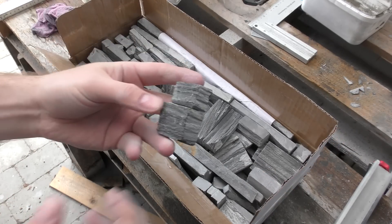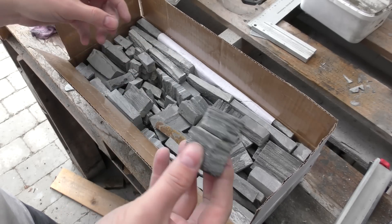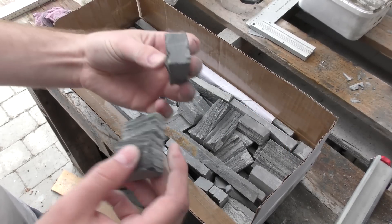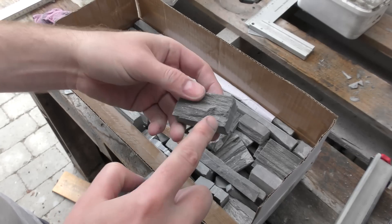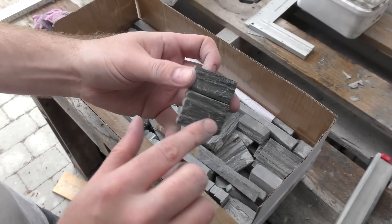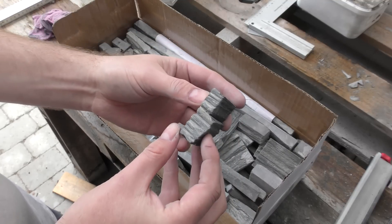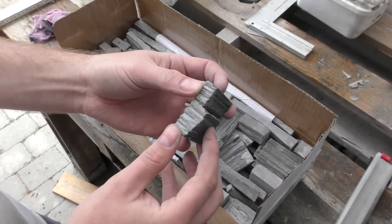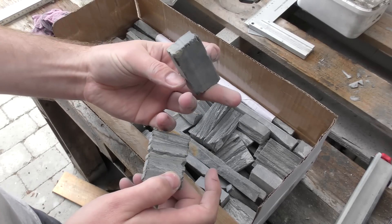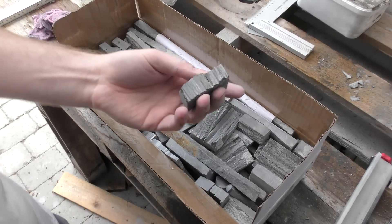I wanted to show you this — my cousin was by here yesterday. These cut pieces have straight edges that don't look like the rest of the rock, so he was trying to replicate the natural front face on the side using an angle grinder, trying to groove it up. It kind of worked a little bit for him — it's definitely better than these straight saw edges. It clearly looks like they've been cut with a diamond blade, but I just wanted to show you that.